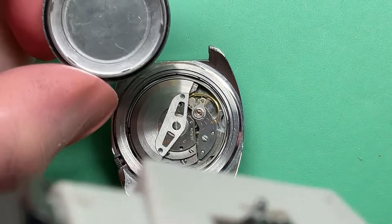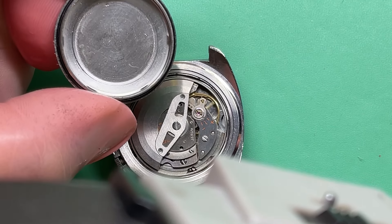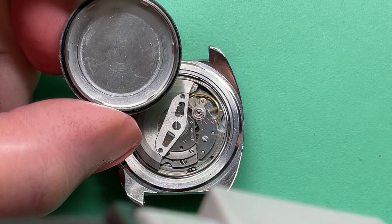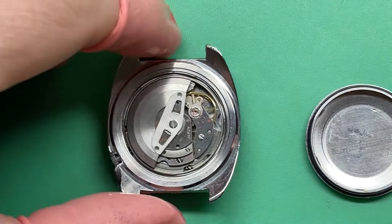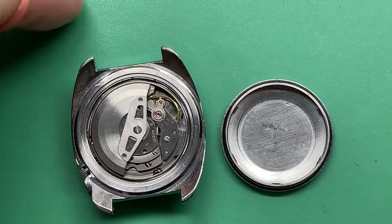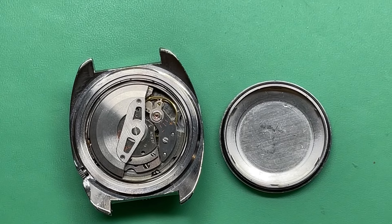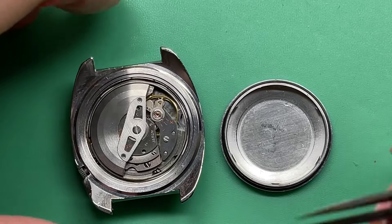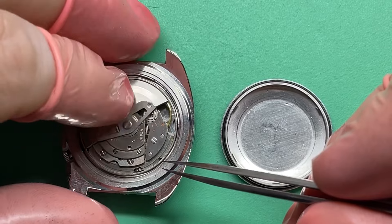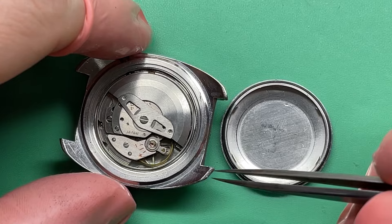Let's see what we got. Show me what you got. It's dirty inside there. I don't see any servicing marks. Yeah, early one. Big slab sided. 6119 flat plate movement. The orange text. She's a runner.